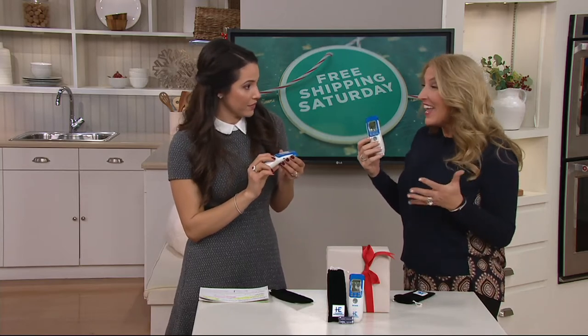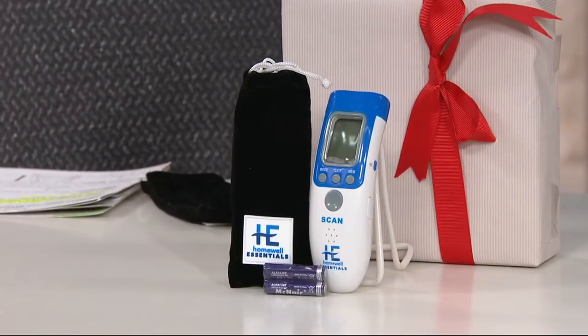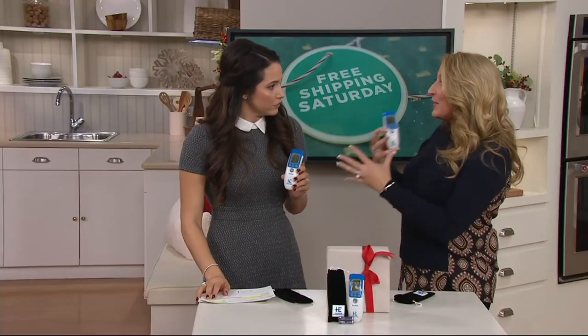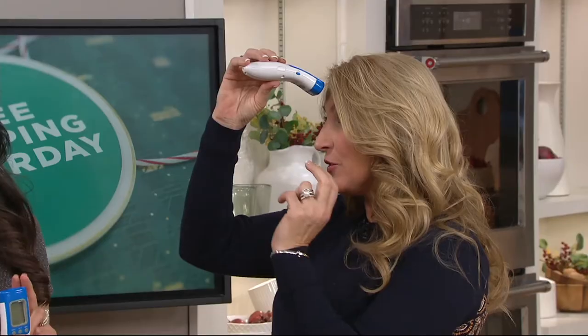It's so accurate, and it's FDA cleared. It's so important for anybody that doesn't want germs or doesn't want to spread germs, so really it's for everyone. It's so important to know if you have a temperature or not, so this is completely no contact. Most of the time when you take your temperature or somebody else's temperature, it's because someone's not feeling well.